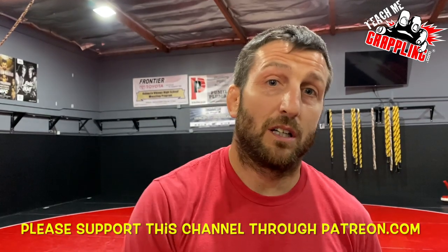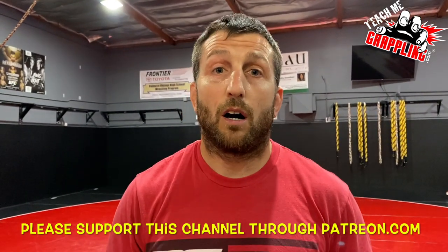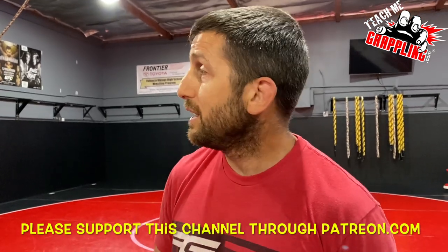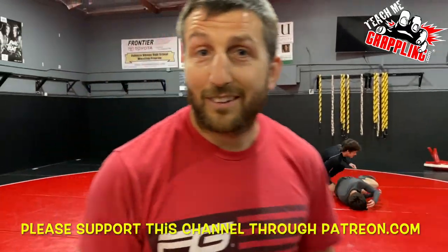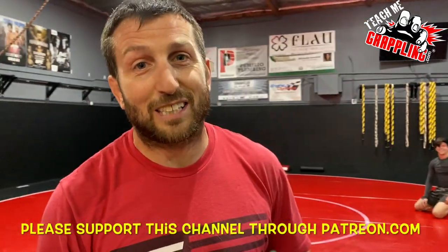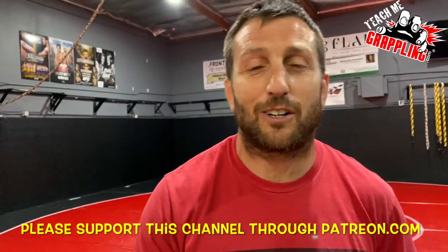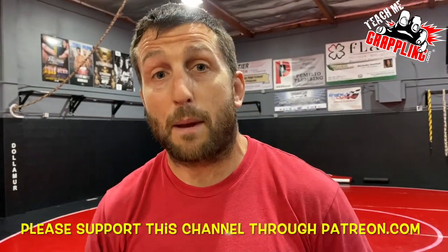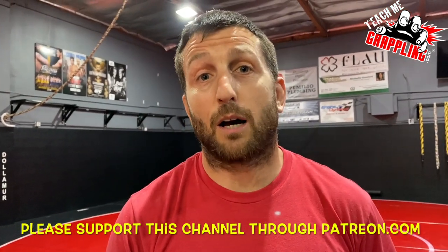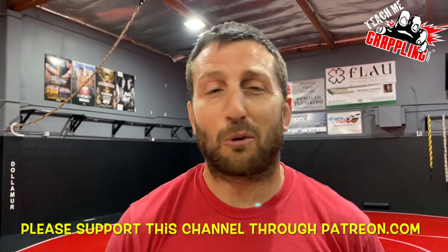These movements help us get that near fall in a wrestling match. Hope you guys enjoyed — always trying to evolve and get better. Thank you to the boys for outstanding demonstrations. If you like this video, like it, share it, subscribe, and click the links down below at Patreon and PayPal — contribute to this channel and we'll be back for more.